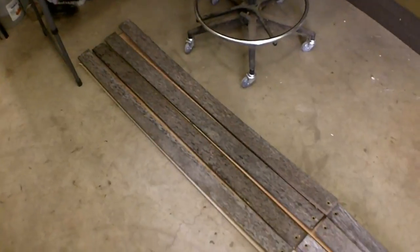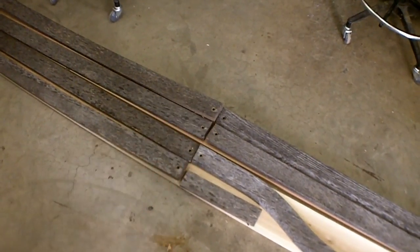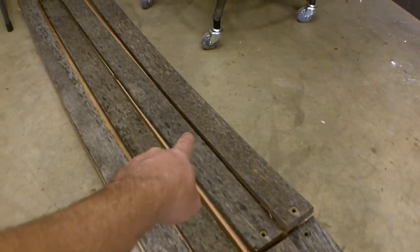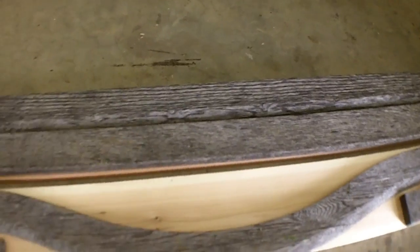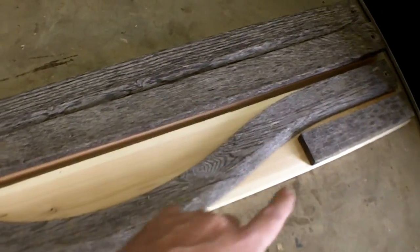Here's my layout. This is two 1x6x8 cedar boards. First thing I'm going to do is cut them down into four-foot sections. I'll get two slats out of one, two slats out of another, another slat, a back piece, and then this arch section right here. I am going to be able to get it all out of one piece.